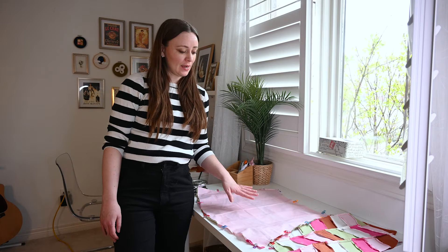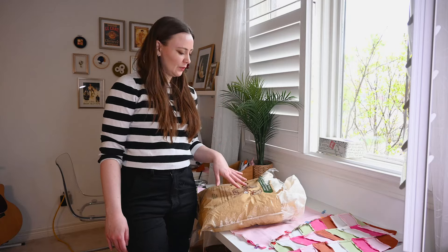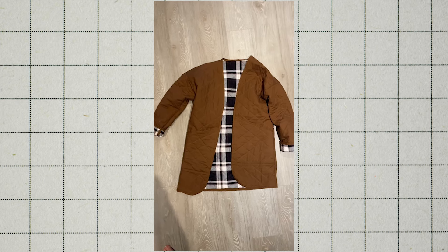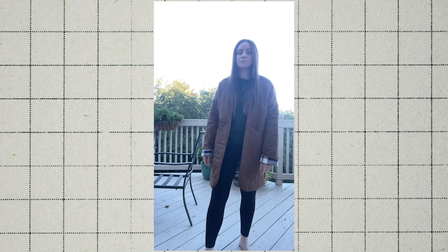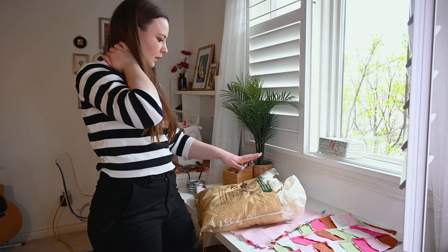Now we have our front and our back and we can start quilting. I got this batting when I was making a quilted jacket a few years ago. I do wear that jacket all the time — I love it. It's so comfy, it's like wearing a blanket. So I'm going to cut it out.